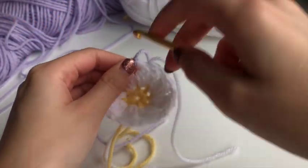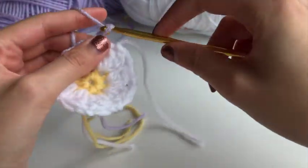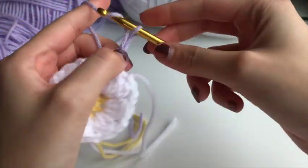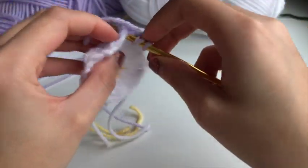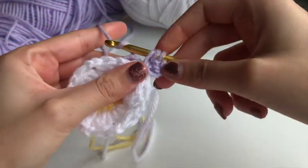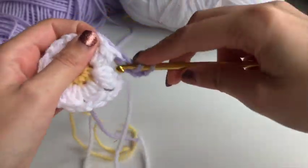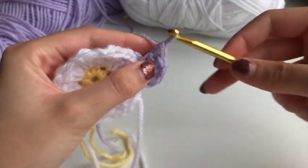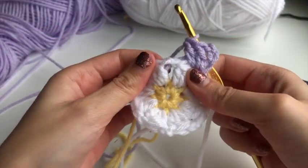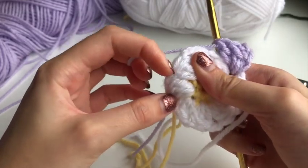Now we're going to do the corner chains like we did before. Chain three, which acts as our first double crochet into that chain-two space, then go in with two more double crochets — so three double crochets there, with one of the chain three acting as the first one. Then we're going to do everything into these chain-two spaces.